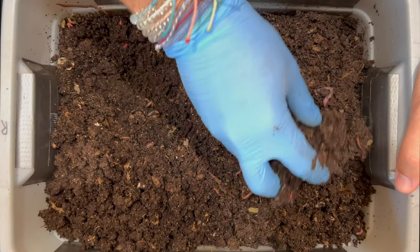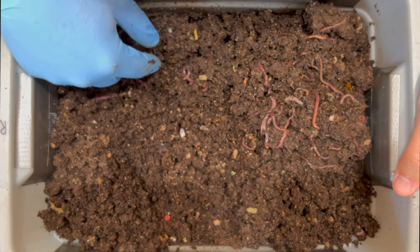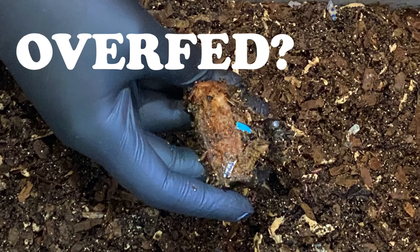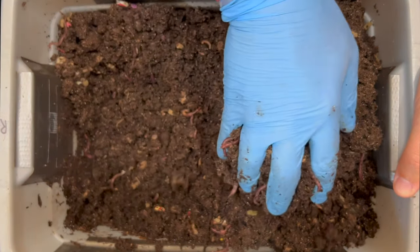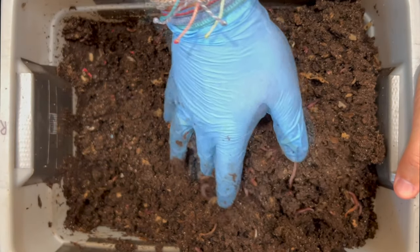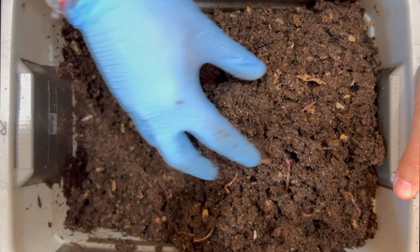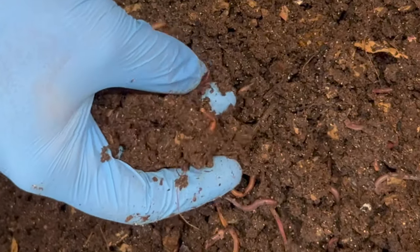The bin looks pretty uniform as far as worm concentration — they're getting through all the different areas, eating the different bedding and foods. Things are looking great and I don't smell any odors that would suggest overfeeding pockets or sourness — by sour I mean a fermented situation from not getting enough oxygen. We'll start our feeding, feathering it in, which means making an area, putting a little dried oats in, adding some castings back, and continuing. I'm really happy with the texture and consistency of the castings — perfect for sifting. With just a little more dryness it will do well.